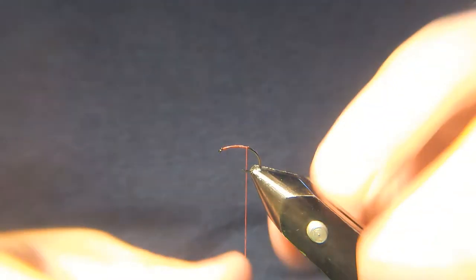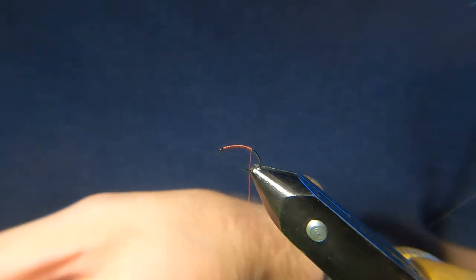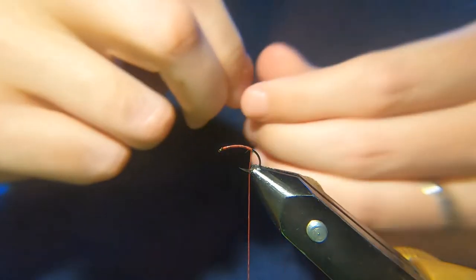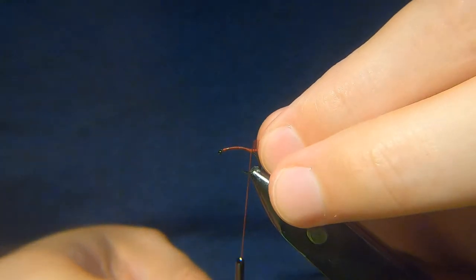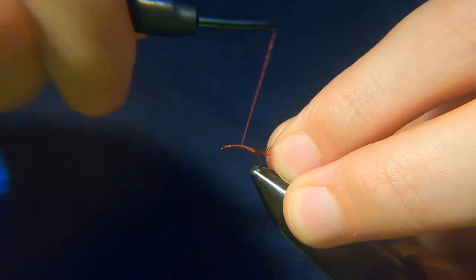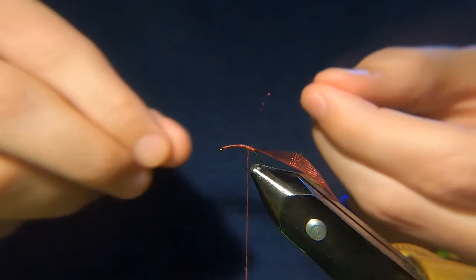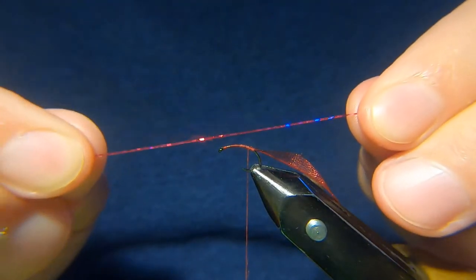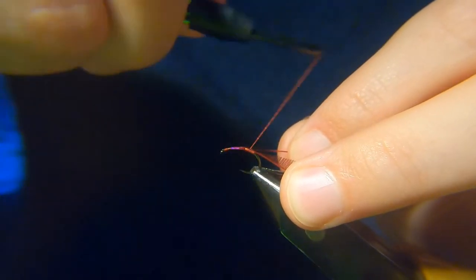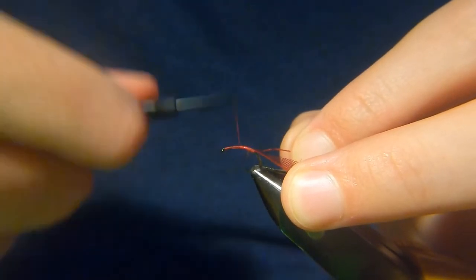This is just a quick video, hopefully slightly better quality, just to show you the different things we can do with the organza — different colours. This is a kind of dark, deep red, almost like a burgundy colour. I'll nick away the end and catch it in. And we've got some of our micro tinsel — this is magenta, a really nice colour. Catch that in. This is nothing fancy at all — this is a really good fly for somebody that's just starting out. Two or three materials, nothing to worry about. Really simple and effective — you'll catch fish with it.